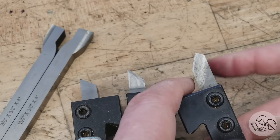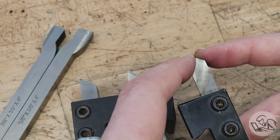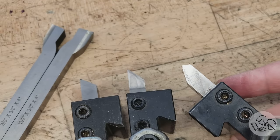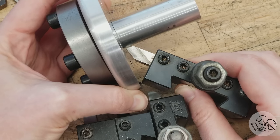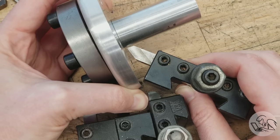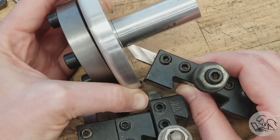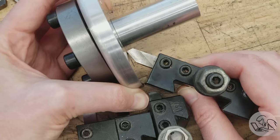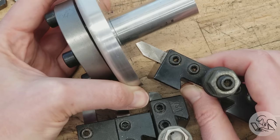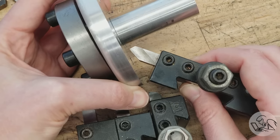A tool like this has another trick: the angle on the end is less than 90 degrees — usually 85 or 80 degrees. That means you can turn your tool post at an angle and get in close to a shoulder on a part. Because that end angle is 85 degrees, there's a tool post angle you can set that allows you to turn right up to a shoulder without the tool ever rubbing on either surface. Anytime you see a tool with an 80 or 85-degree angle on the end, that's likely why — so you can combine it with tool post angle and get yourself an inside shoulder turning tool.